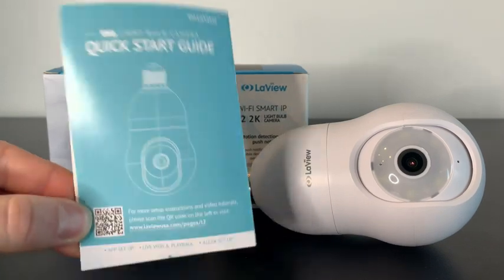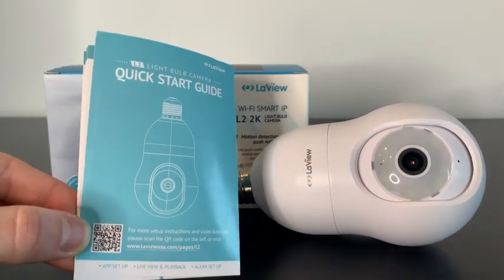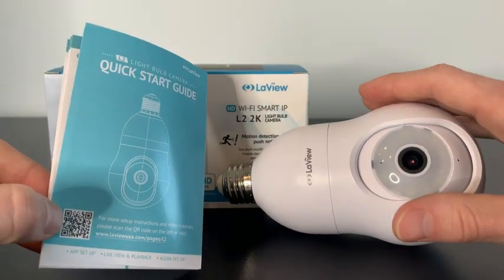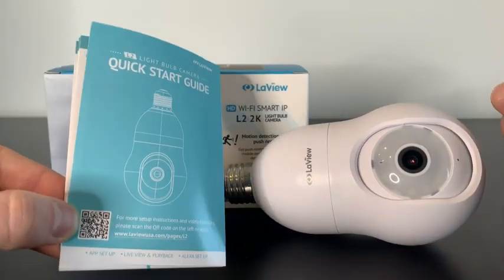This security camera also comes with a quick start guide, so it's super easy to put together. Just go ahead and download the LaVue app, get this twisted into an outlet, and it's very simple to set up.